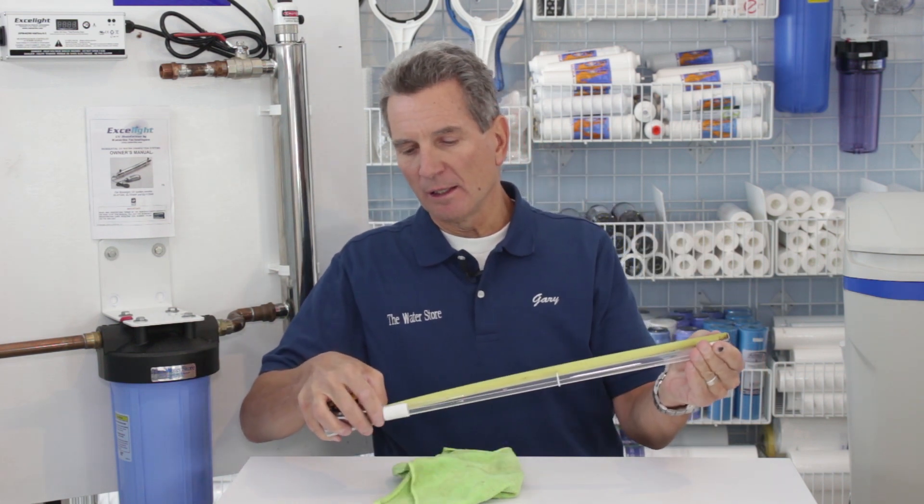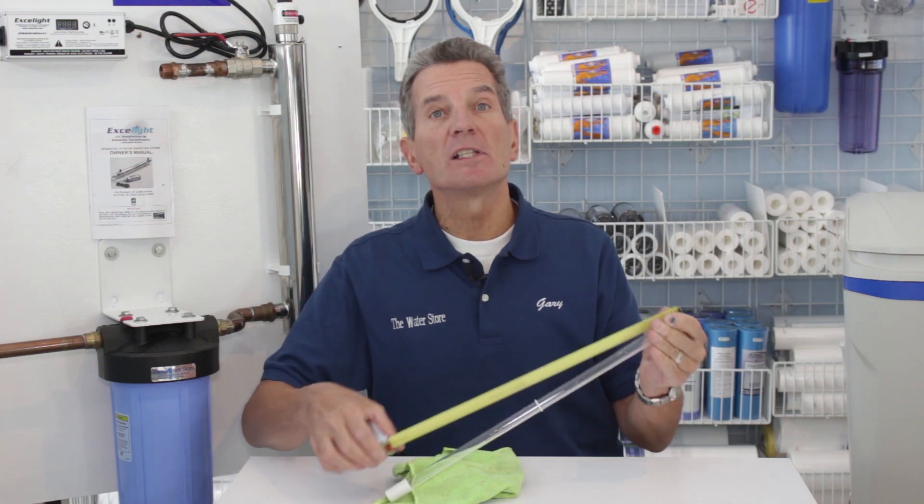Then just take a tape measure and measure the overall length. This one here is just under 18 inches — 17 and three-quarter inches. You'll see a chart in the description below showing that a 17 and three-quarter inch lamp is an EL411L replacement lamp.